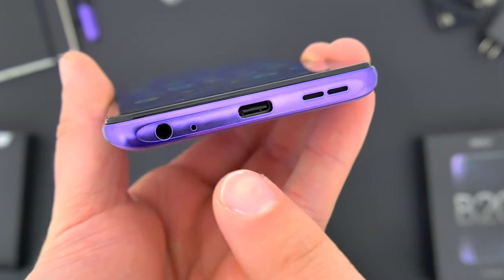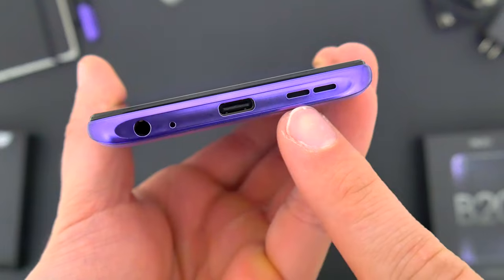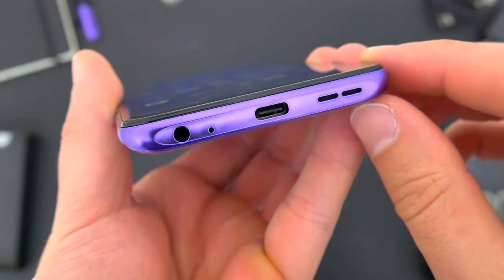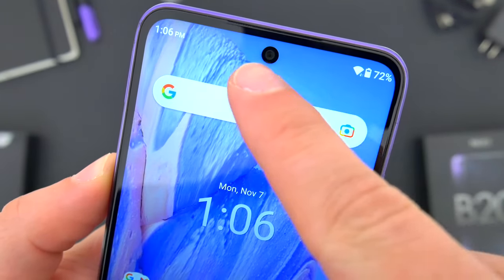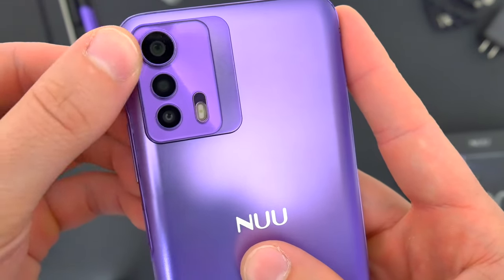Down at the bottom, the B20 still has a headphone jack flanking the USB-C port in the middle, and on the right there's just a single speaker setup. There's a regular earpiece at the top just above the selfie camera, and around back, a triple-lens camera setup which I'll go more in depth with in just a bit.